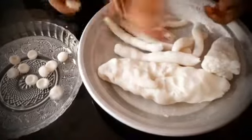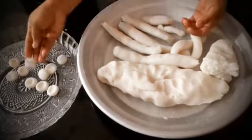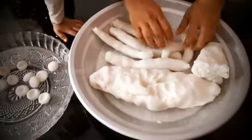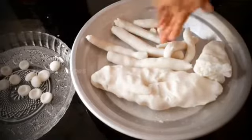We will make 3 small pieces of the same pieces. We are ready to mix all the pieces together.